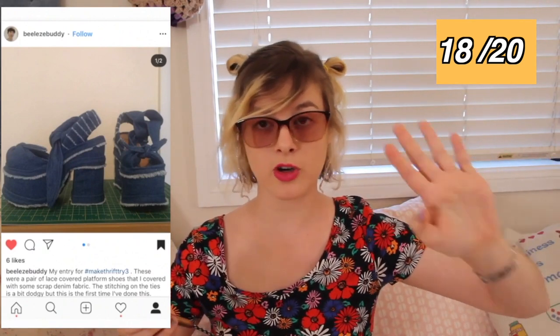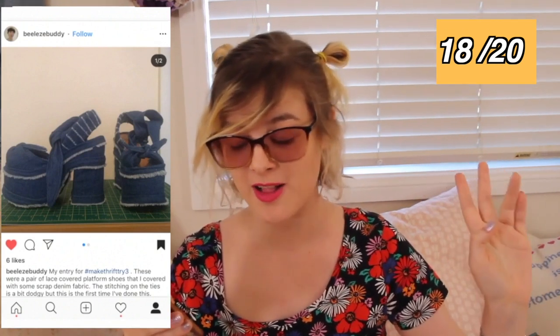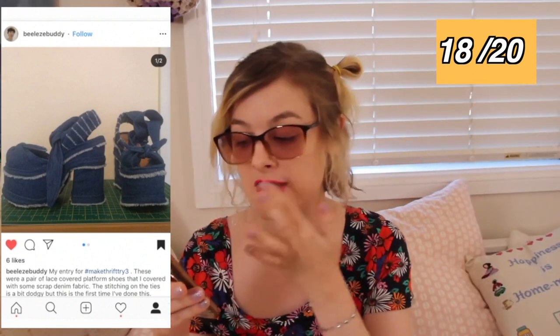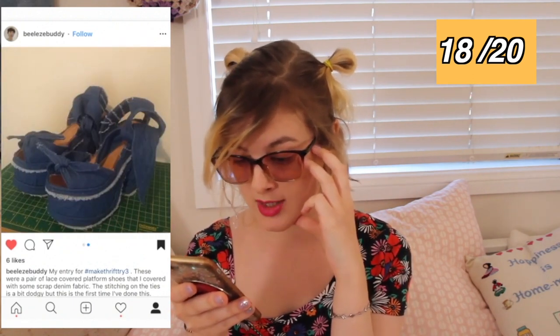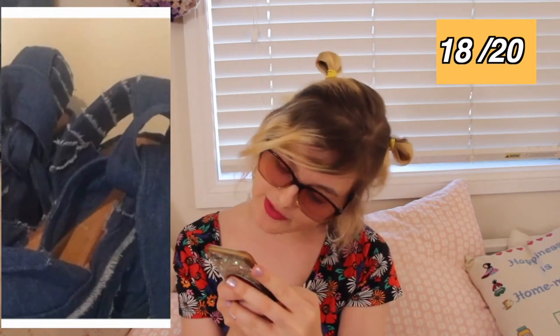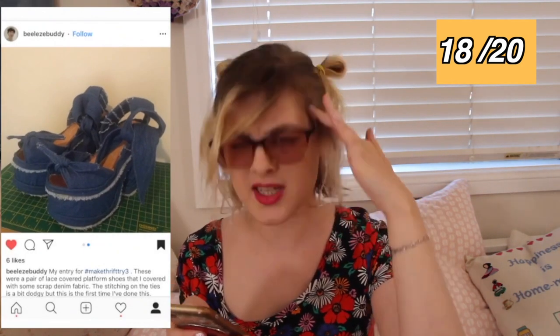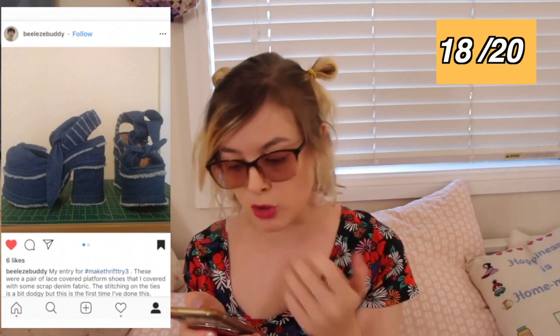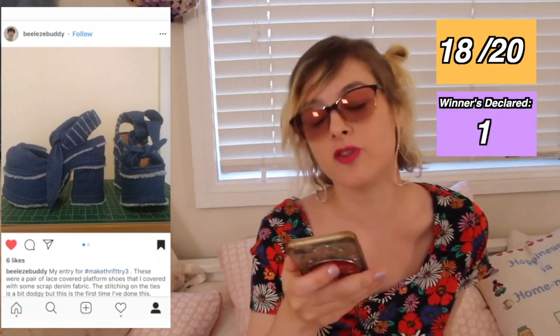Everyone, stop — you need to look at the screen! This person has made the most amazing, the most extra, the most early 2000s item. This is just the epitome of early 2000s fashion. This person has made platform shoes covered with denim, with denim ties around the ankles. The shoes were thrifted and were apparently lace-covered. I love how they've done a striped pattern around the strap on the back using the raw edges. They also said this is the first time they've done this? I seriously thought you'd done this thousands of times before because it looks so good. This is amazing; I can't get over this.